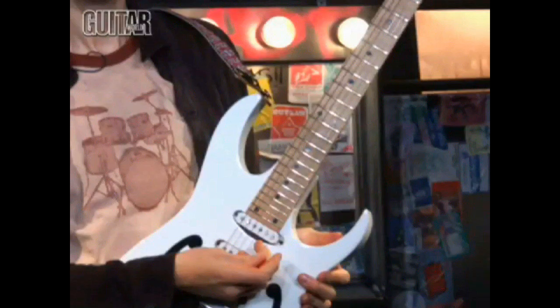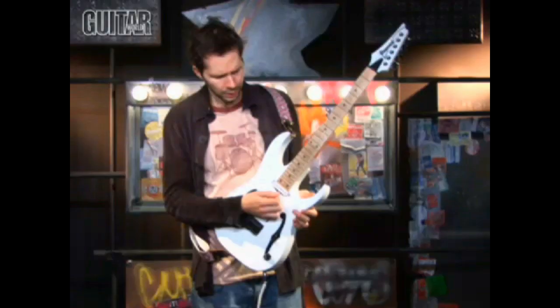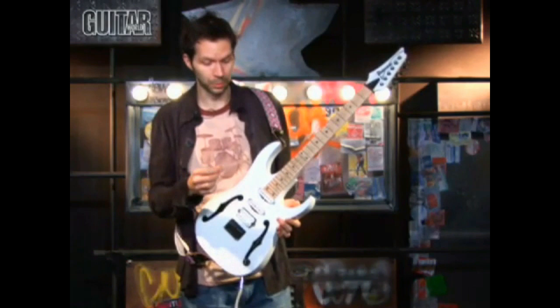And it's three notes. They're very easy notes. It's just the high E string, the B string, and the G string. And I pick them. Let me see which strokes, because this is important. You've got to get the right strokes.